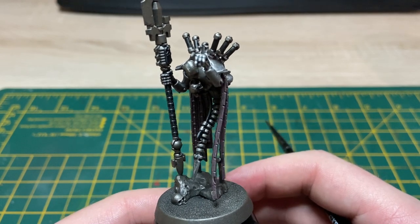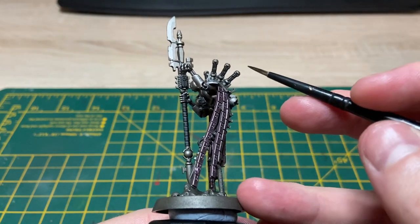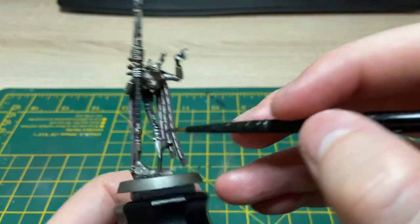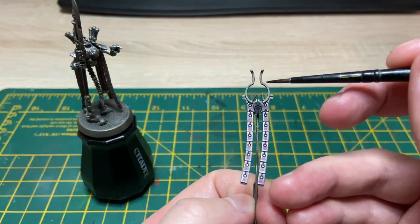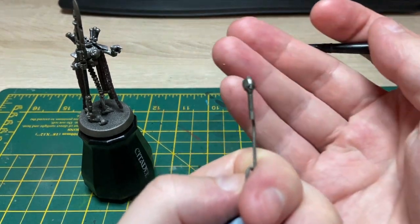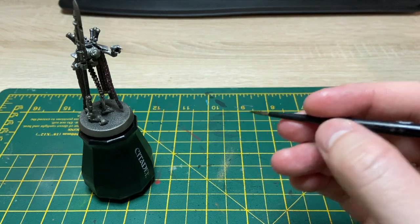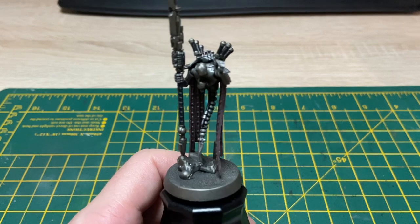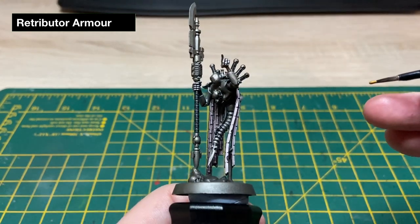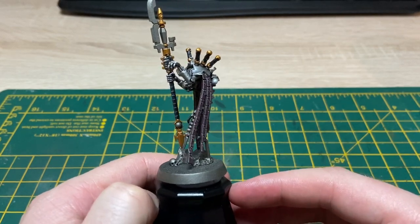It's now time to block in some of the gold details — there's quite a bit of gold detail on here. The bits I'll be doing in gold are the cap bits, all the detailing on the weapon, this crest piece, and on his face — just the bottom bit of his chin piece — in gold as well. The gold I'll be using to base coat all of this is Retributor Armor, just getting it on as smooth as possible. That's the Retributor Armor done.